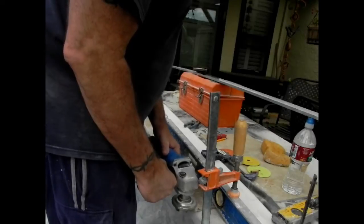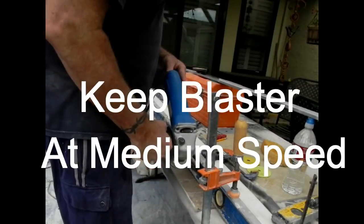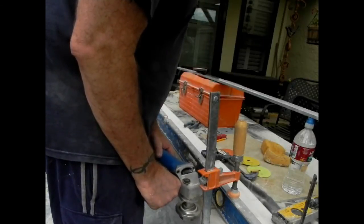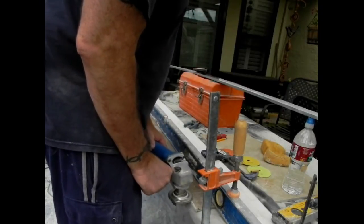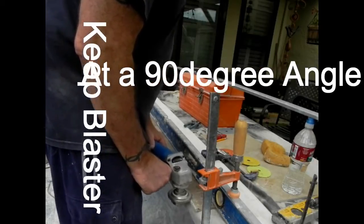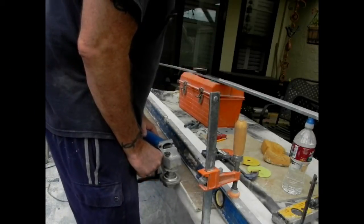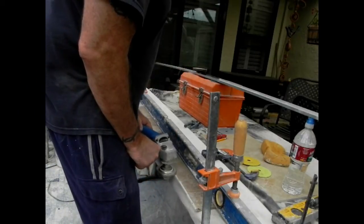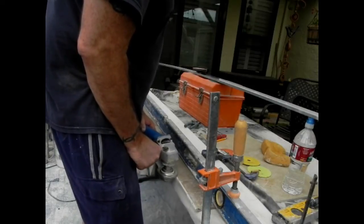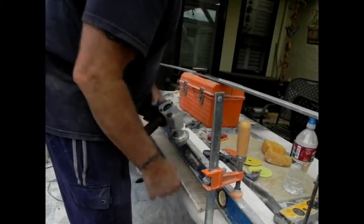As you can see I'm just going along, I keep the Blaster at medium speed for this profile wheel. That's why it's great to have variable speed on this. Notice I've got this thing firm in my hands at a 90-degree angle to the bullnose. Keep it firm at 90 degrees and make sure all these edges are lined up.